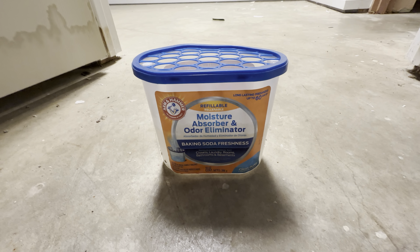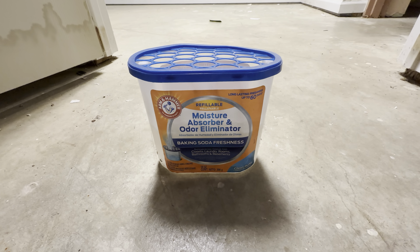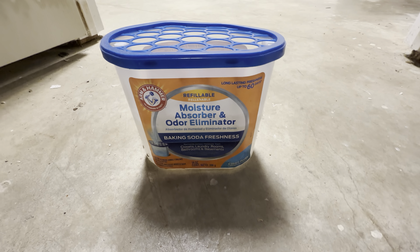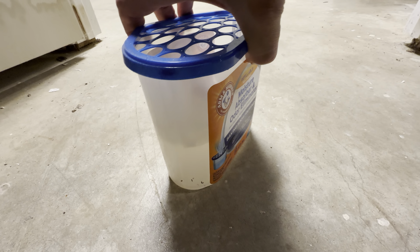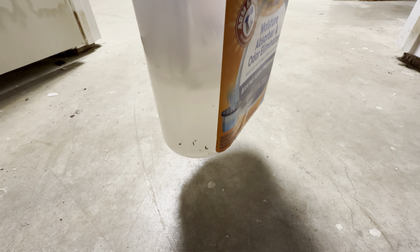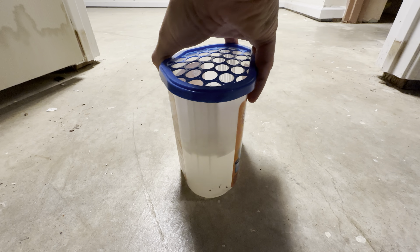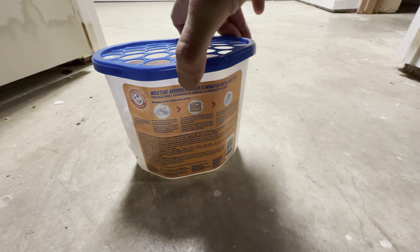The Arm and Hammer Moisture Absorber and Odor Eliminator — this is the 14 ounce container. I just want to do a quick review on this. I've changed this out, and it's going on seven weeks, a little over the 60-day time period. I just wanted to show you how much liquid it was able to absorb. This thing is full all the way up to here — it traps a substantial amount of liquid.